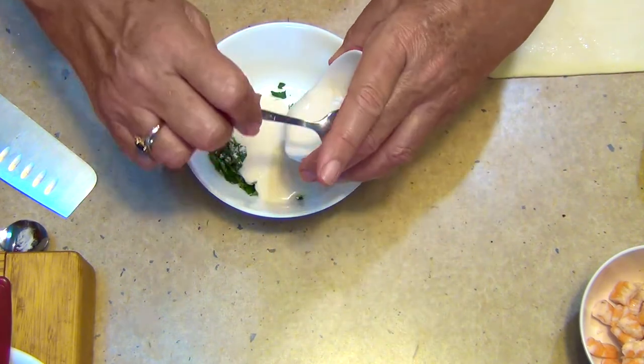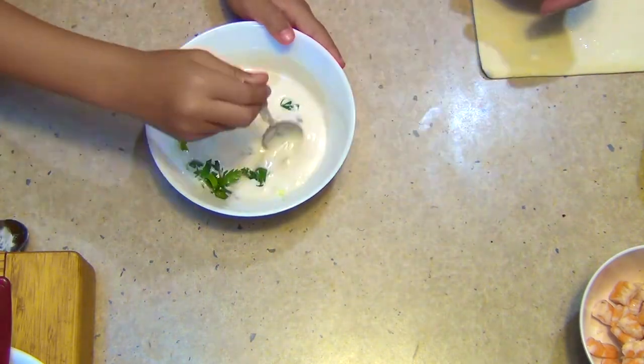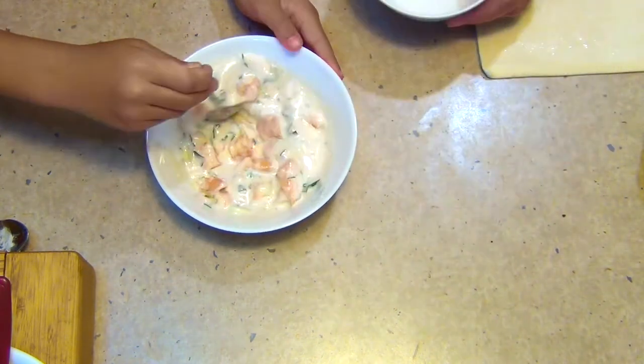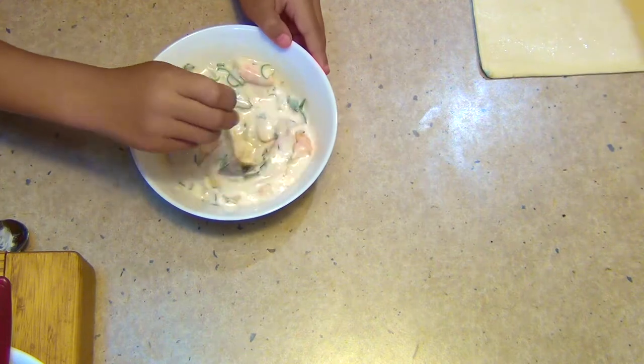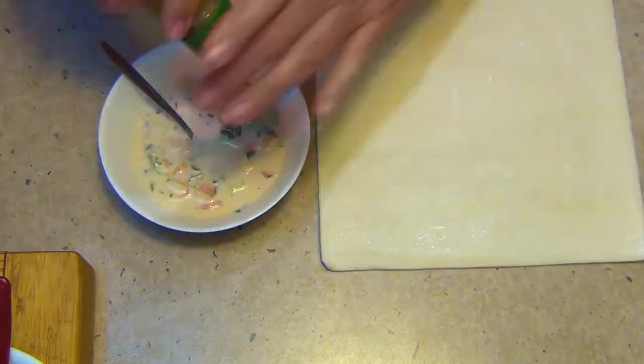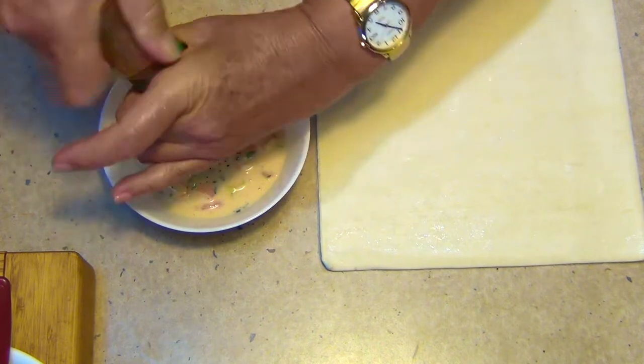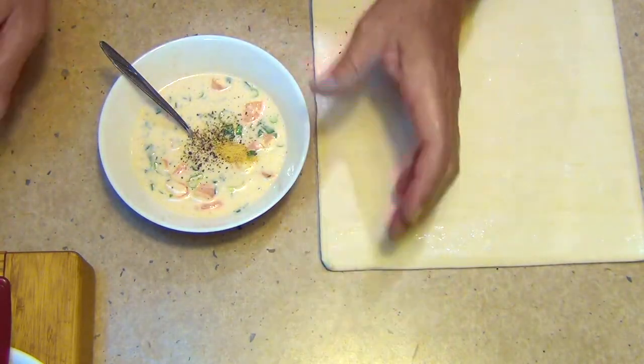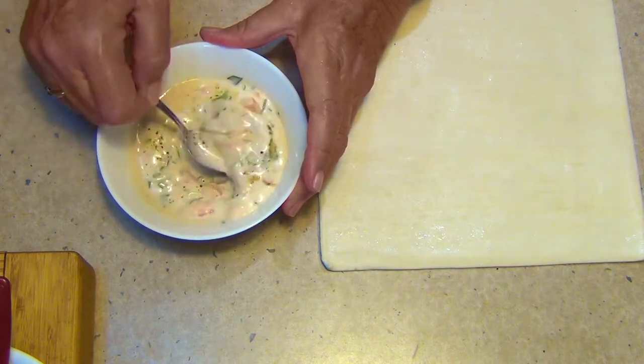That potato flour is going to thicken the coconut cream. We just mix that all around, tip in our prawns and mix them all around. Some freshly cracked pepper and a little bit of vegetable salt — you could use fish sauce here if you wanted to — and just mix that all around.